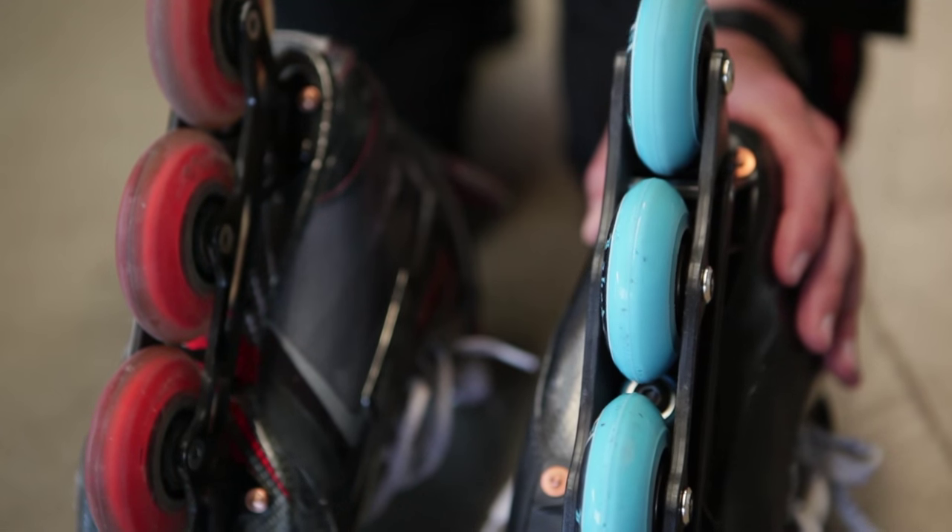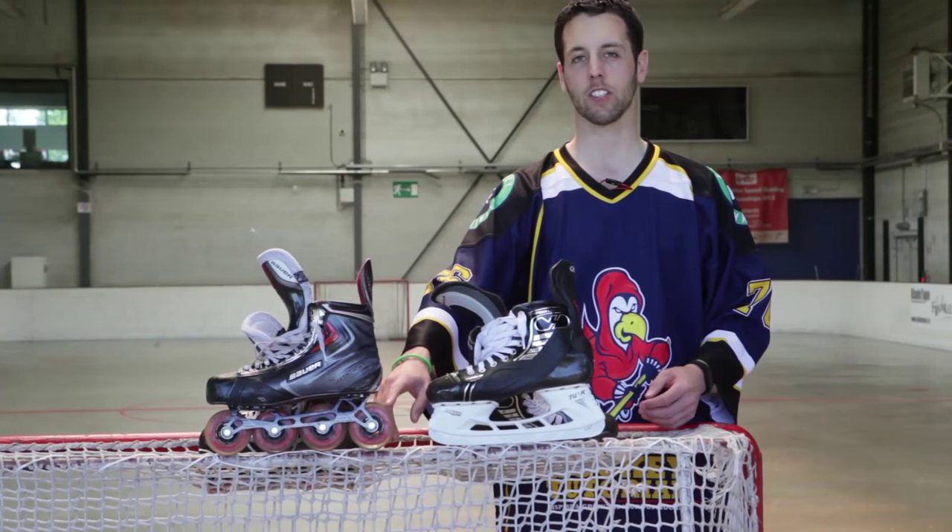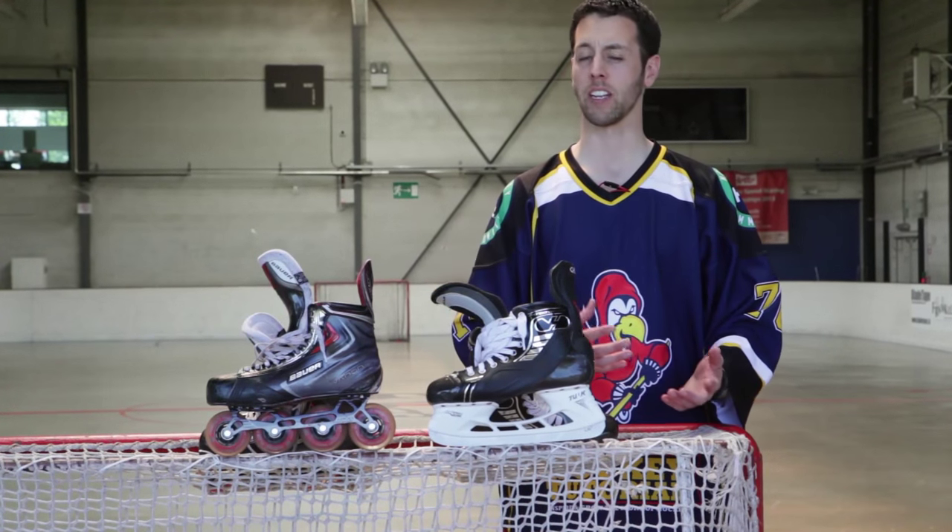Just like with profiling on an ice hockey blade, we have different sets of wheels for different sets of surfaces and playing styles.